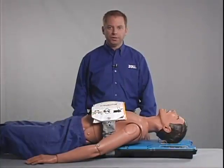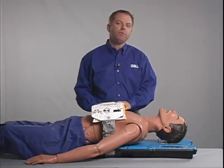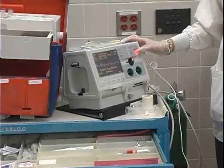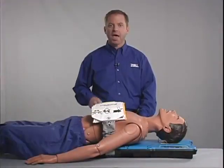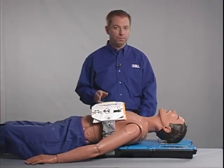In order to deploy the AutoPulse quickly and with the least interruption in compressions, a pit crew model — similar to that used in auto racing — is suggested for the responsibilities and positions of staff members involved in using the AutoPulse and a defibrillator. Since the introduction of the AutoPulse, it has become clear that organizations most successful in using it have very detailed deployment plans to which they consistently train, follow, and monitor. The pit crew method represents an efficient method of utilizing all available resources, and it helps to minimize pauses, keeping no-flow time to a minimum.